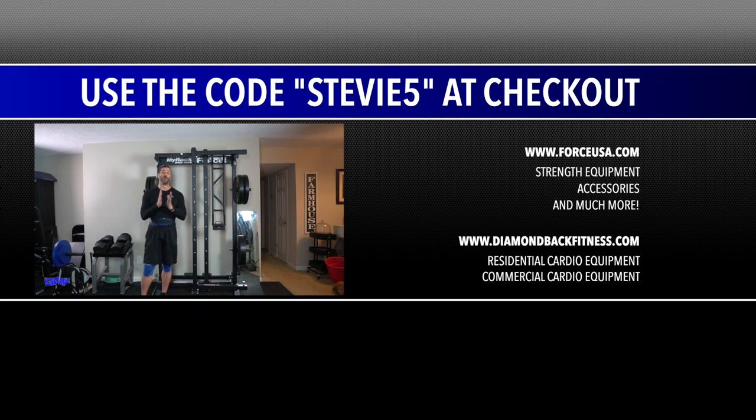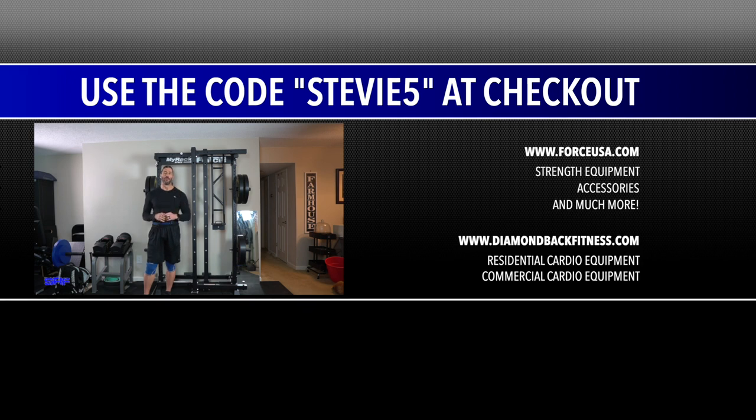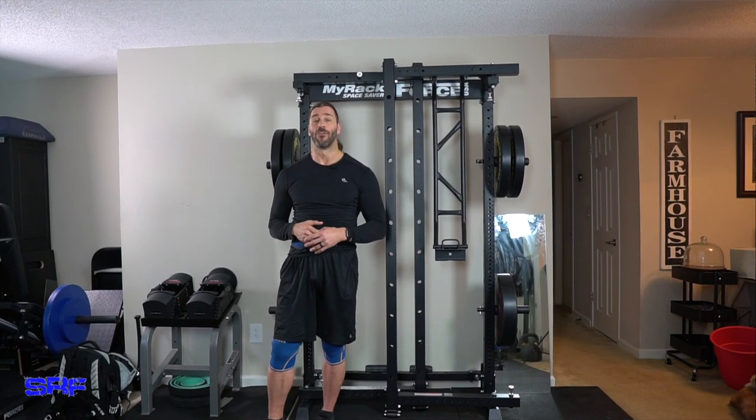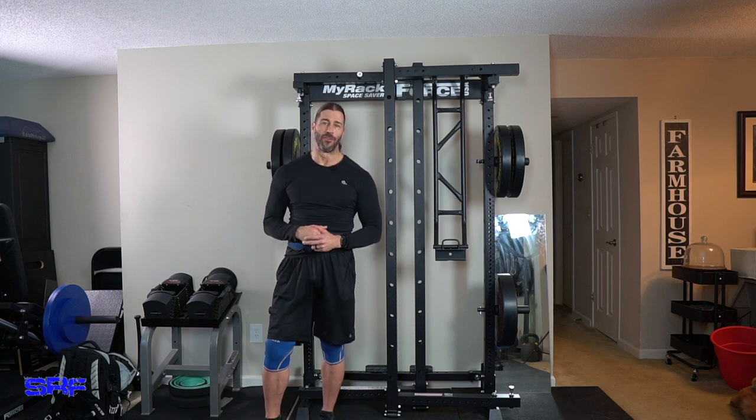We appreciate everybody who has used the code — it helps us fund reviews and promote the brand. Thank you so much. For cardio, you can also go to DimebackFitness.com, same code Stevie5. ForceUSA.com also has the Assault Runner and Assault Bike. Please leave a comment below, email me at StevieRichardsFitness at gmail.com for any questions, especially about the resistance band training programs at StevieRichardsFitness.com.